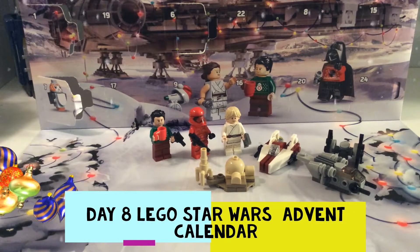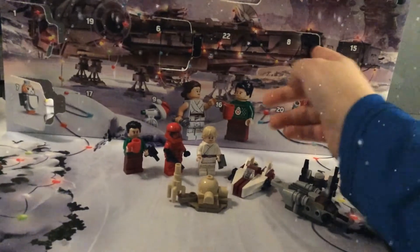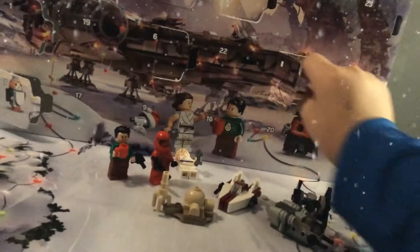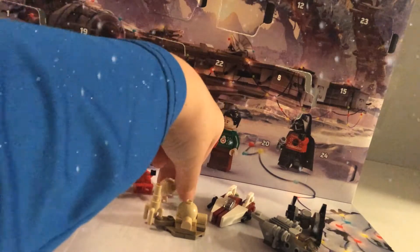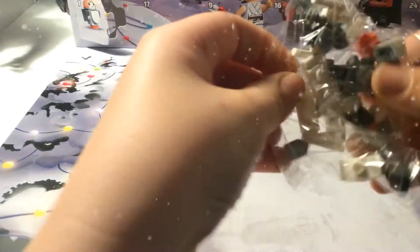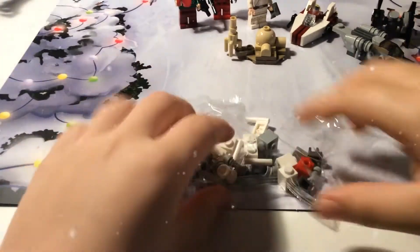Hey everybody, it's Rowan with another Christmas holiday review. Today we're gonna be looking at number eight, so let's get this open. We got this X-Wing fighter — I was wanting this one! Not really, I didn't even know it came from this. So I got it, let's open it and build it.